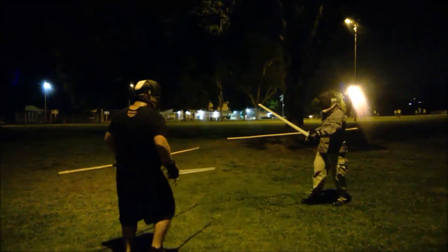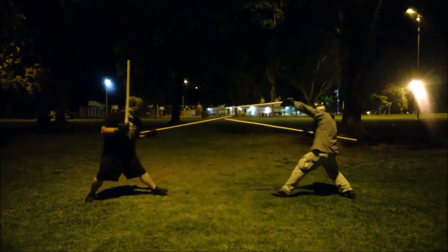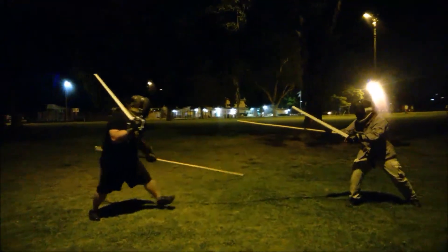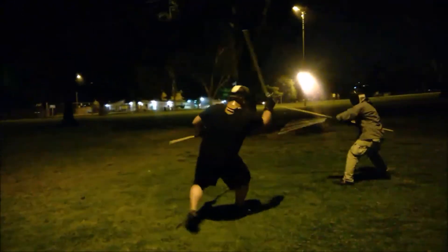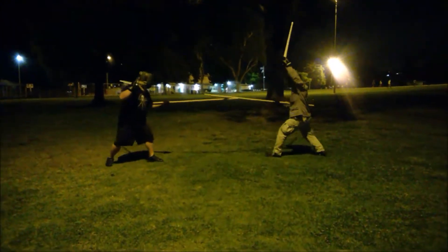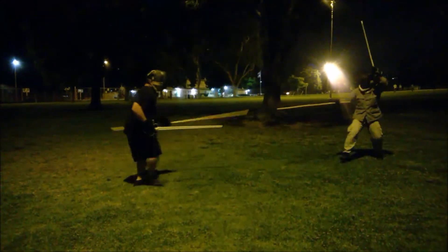Nice, you okay? It's kind of hard. It's fine. Take a lot more than that to hurt. That's it!